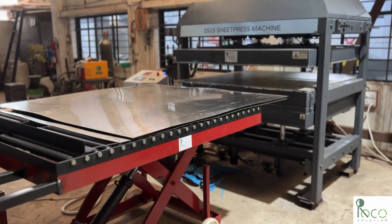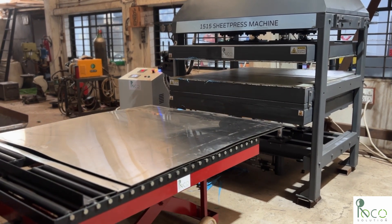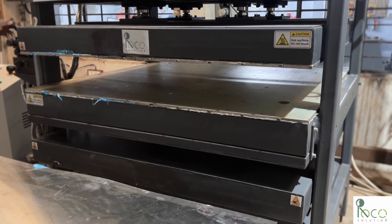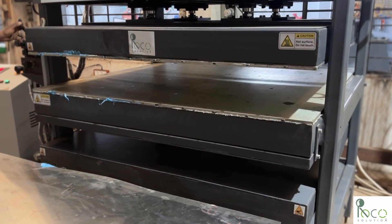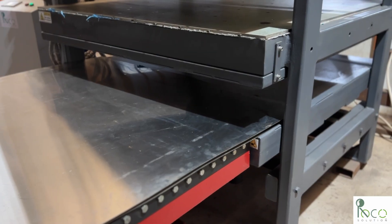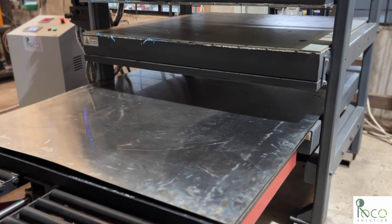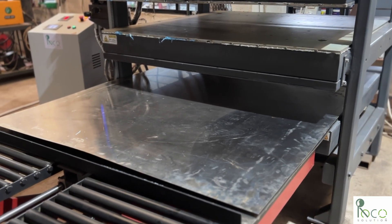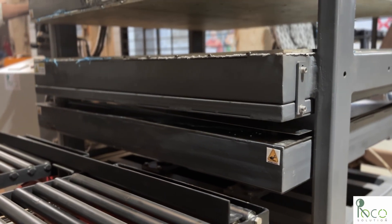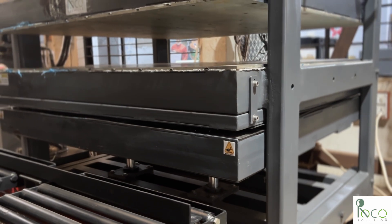We now adjust the height of the preparation table to align perfectly with the cold press. The cold press is then opened. The mold goes into the cold press using the same motorized system. The cold press helps cool the plastic sheet evenly and lock its final shape, so it doesn't warp. We let the mold cool down in the cold press for about two hours.